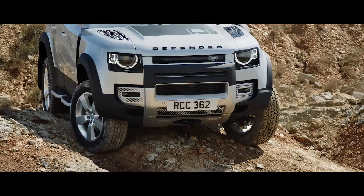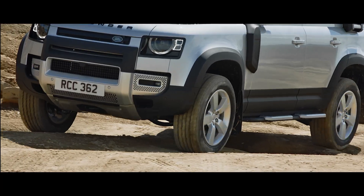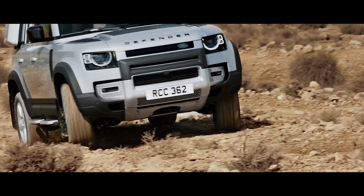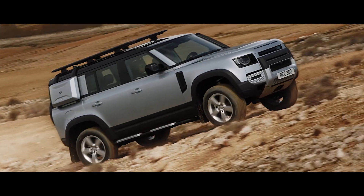Add to this the front Expedition protection system, which includes the front undershield, an A-frame protection bar and raised corners. And you've got robust protection to the front of your Defender.